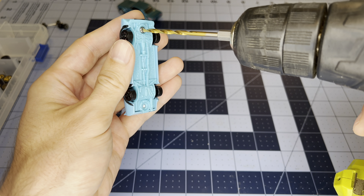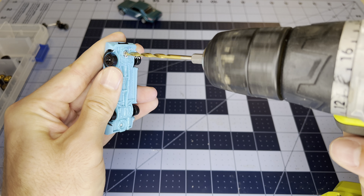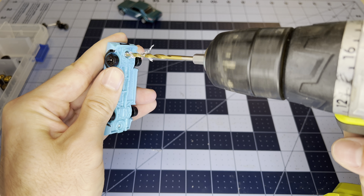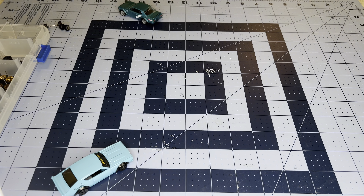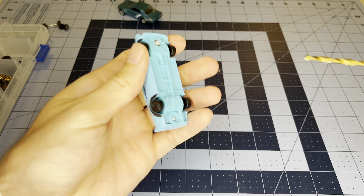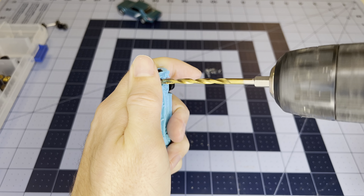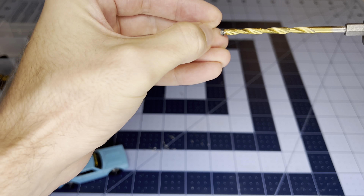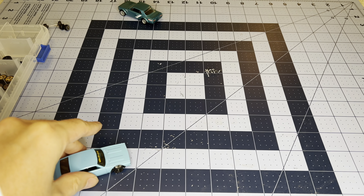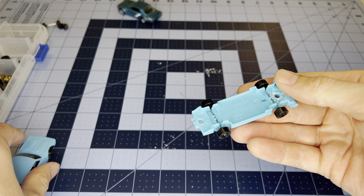Now I'm going to step up the drill bit size and drill straight into that same hole. Going up one more size — this one should just pop the rivet right out. You can see the rivet is pretty well eaten away. Going in with this last size bigger, and there it is — the rivet pops right out, nice and clean.